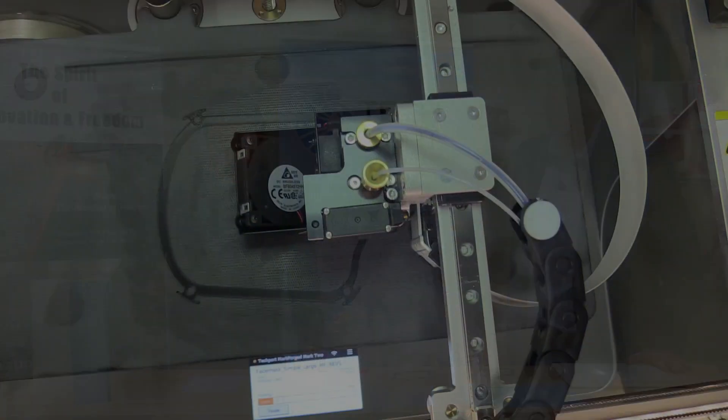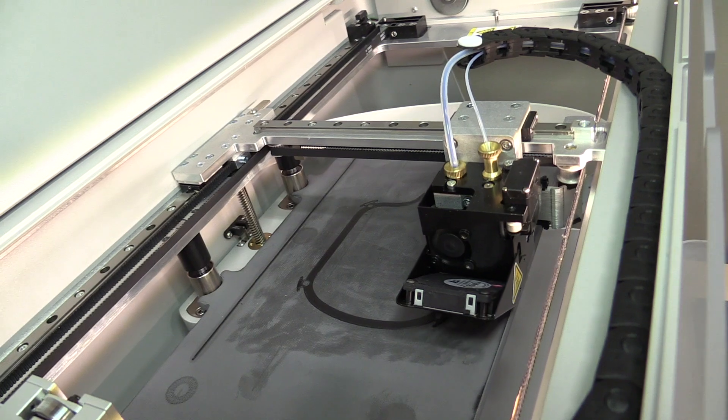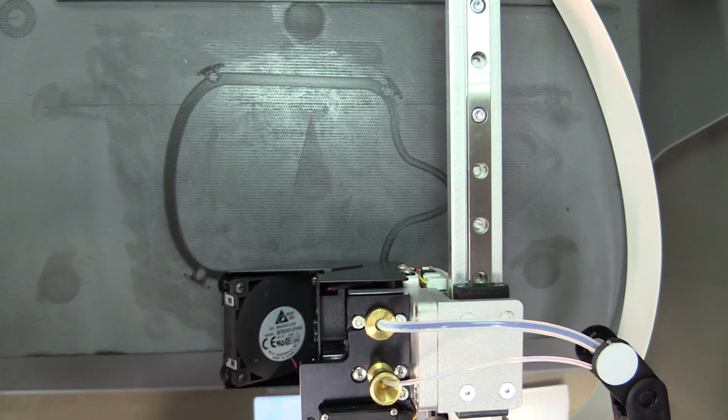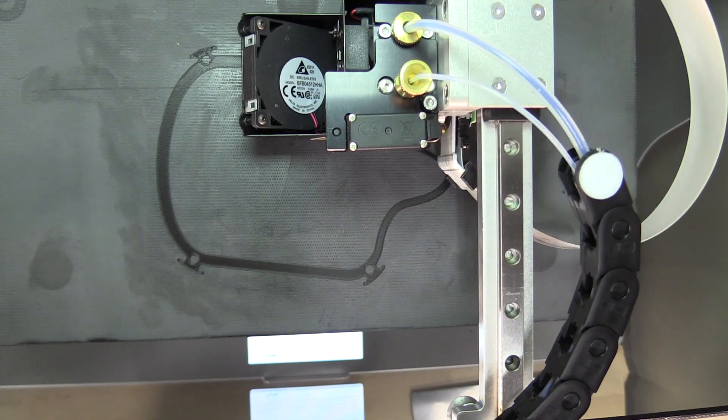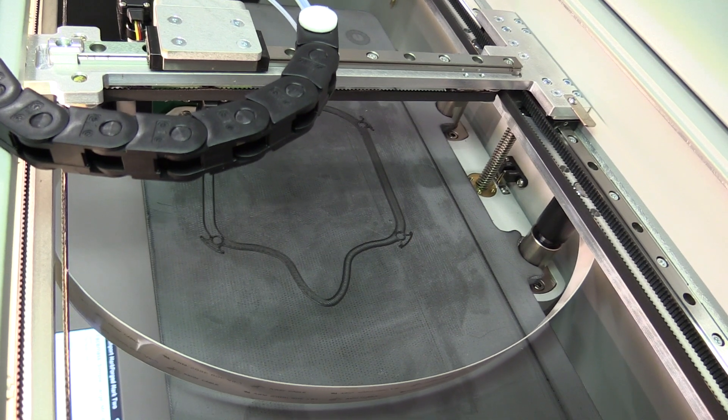We demoed this with a shop paper towel, which we're not necessarily recommending as the ideal, but we are researching filtration methods and alternatives that we may be able to find locally.